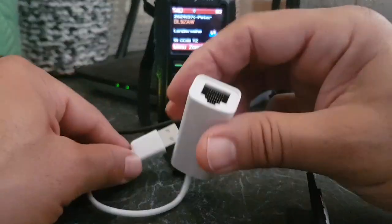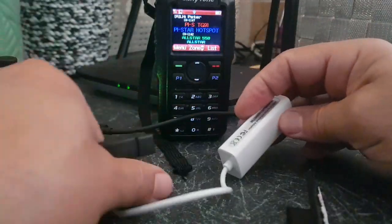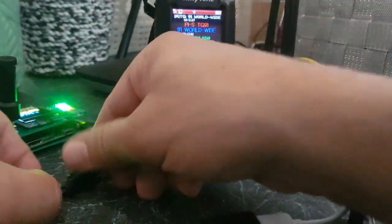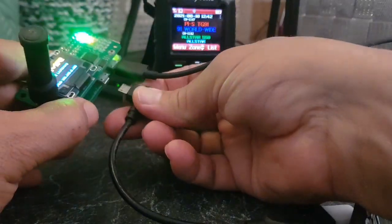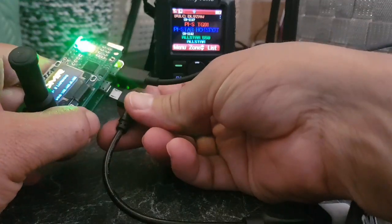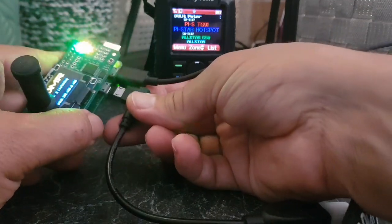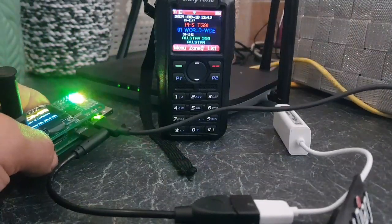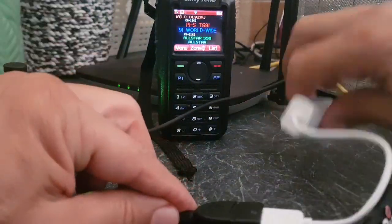All you do is put your adapter in here like so, and then plug it into the side of your hotspot. It works for me with the micro USB adapter plugged in. Now we've lost our internet because I've removed any Wi-Fi connectivity.